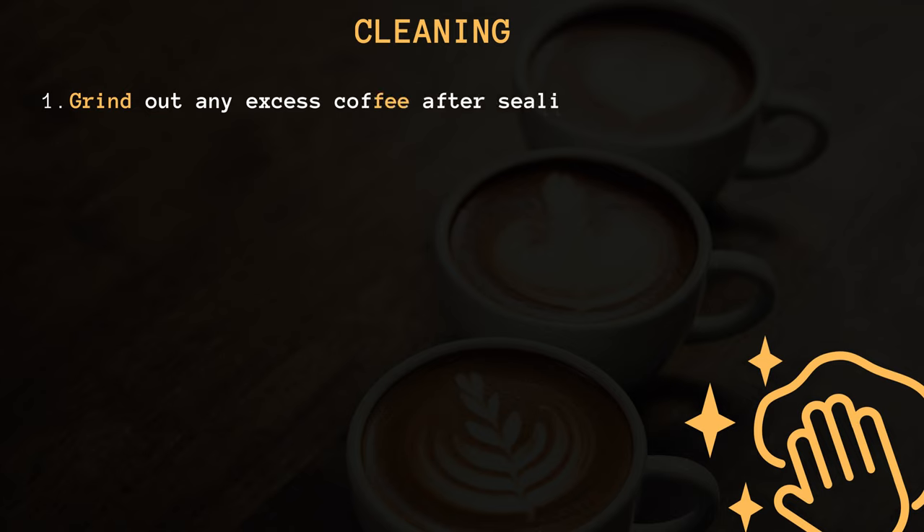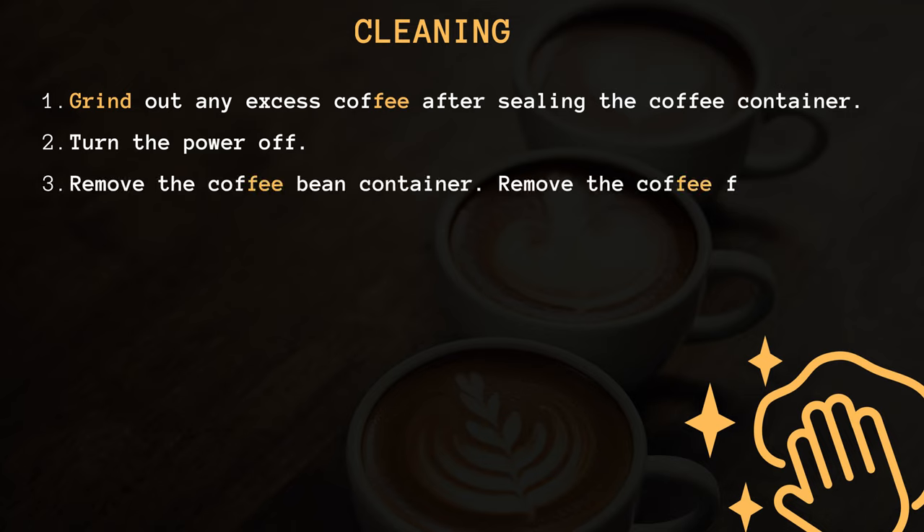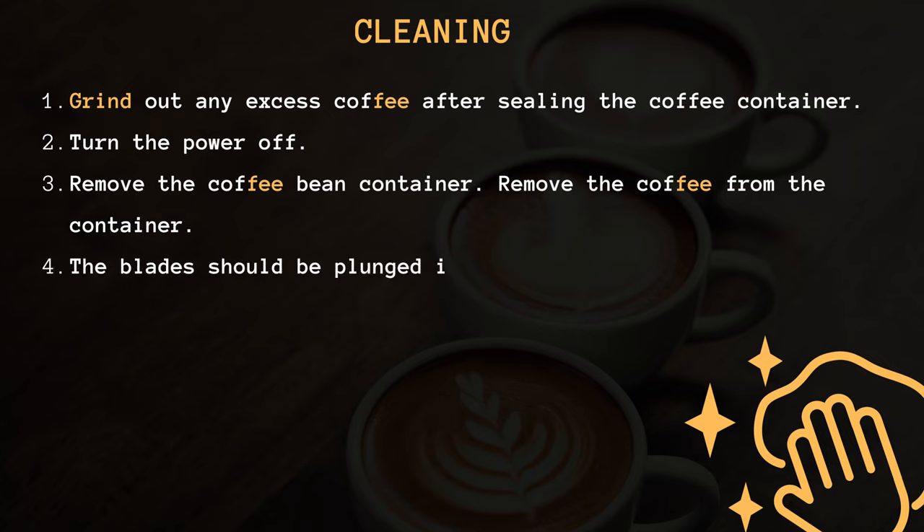Grinder cleaning steps: 1. Grind out any excess coffee after sealing the coffee container. 2. Turn the power off. 3. Remove the coffee bean container and remove the coffee from the container.